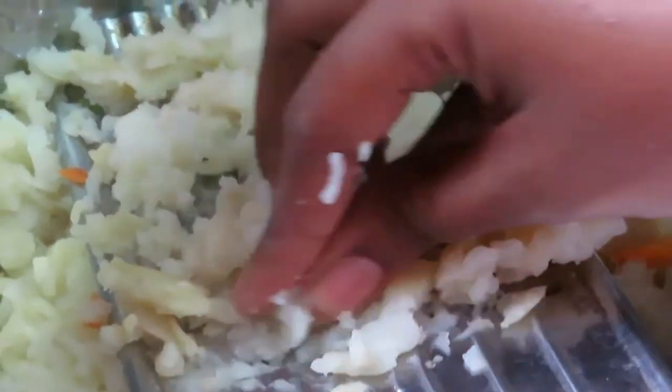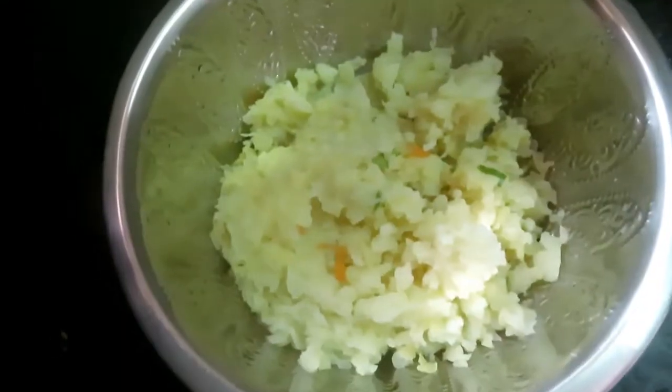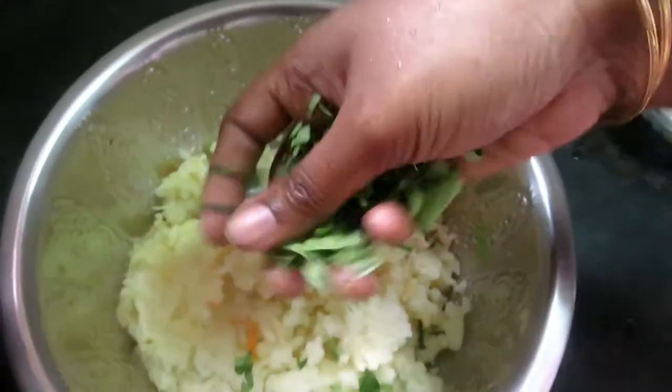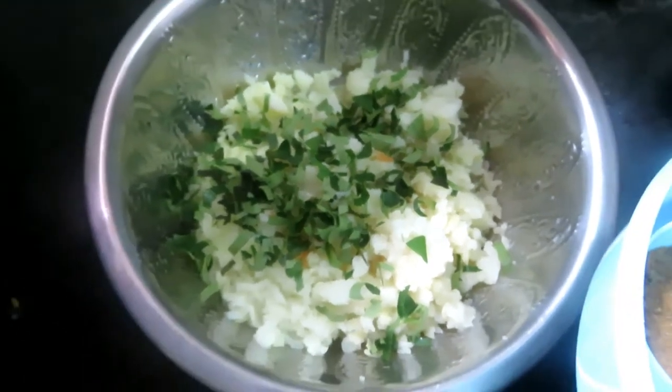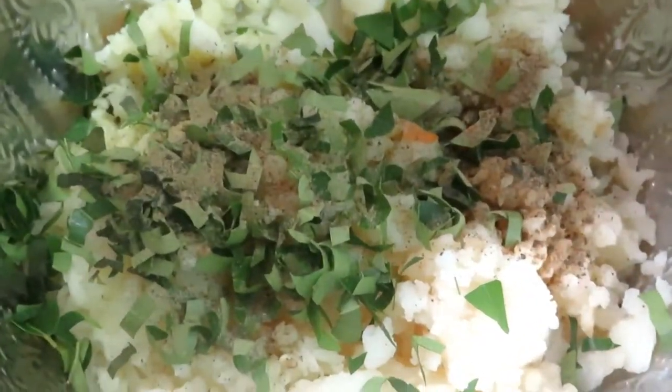I will use the pot to make a nice pot. I will put the pot in the pot. Add 6 spoons of water.